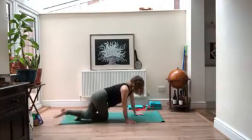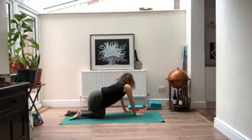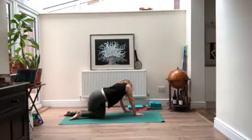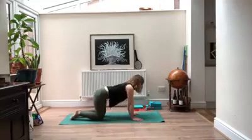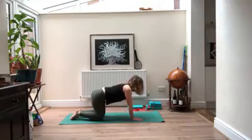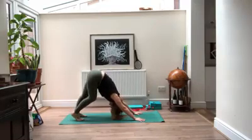On your inhale, walk your hands back to center and switch to the other side — right knee is going to cross over left. Walk your hands to the left, take your gaze back to your left hip. On your inhale, back to center. Flow through a round of cat and cow, and then we're going to tuck our toes and make our way to downward facing dog.